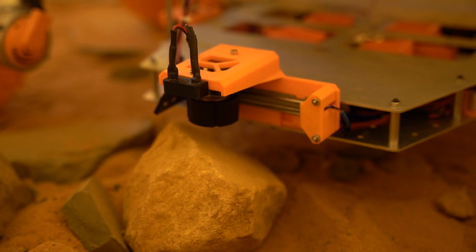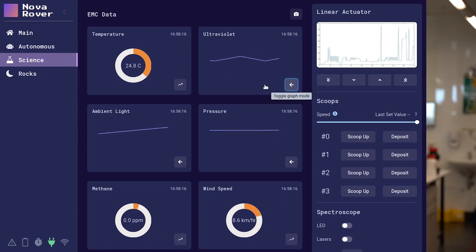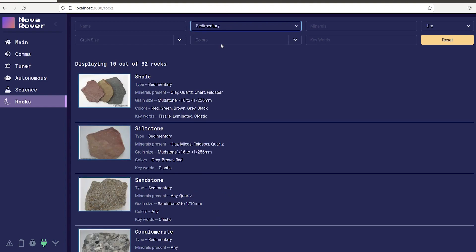Our microscope provides detailed views of rock samples which, when coupled with environmental sensors, provide supporting evidence for life from the local environment. Microscope images will be displayed alongside our task-specific geological database to aid geological identification.